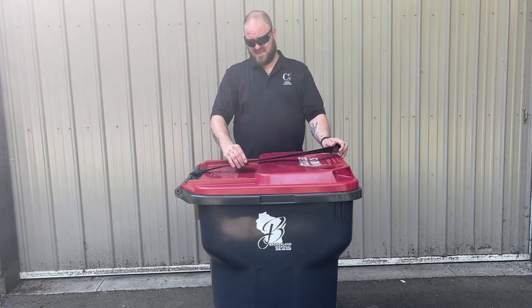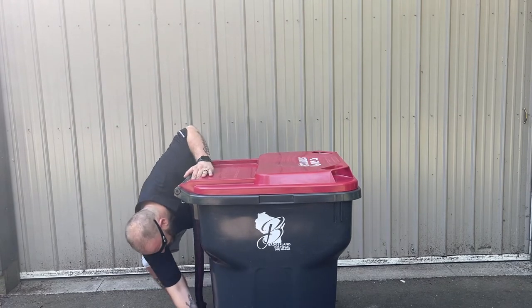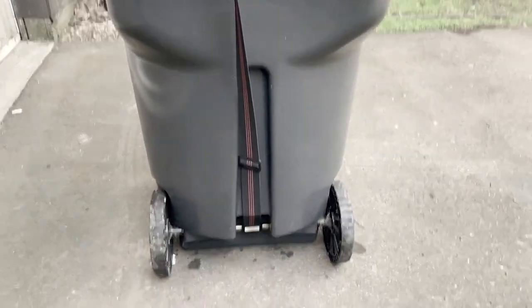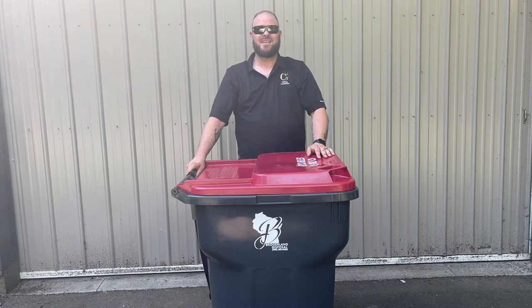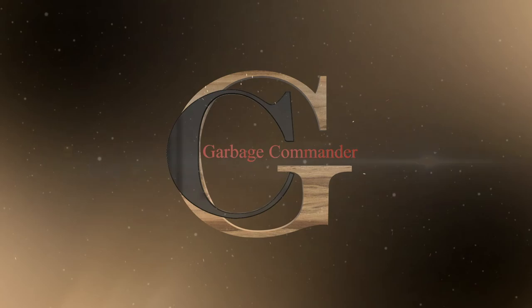Another option, if your trash can allows, is to take it to the back axle. Adjust accordingly and it's out of your way until you want to use it again. Thank you very much for watching our video and considering our products — only at Garbage Commander.